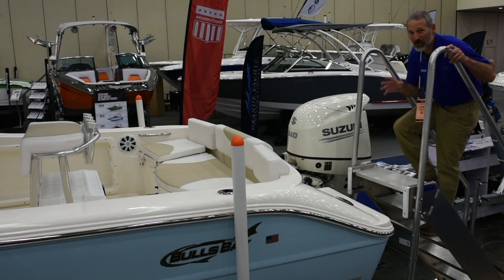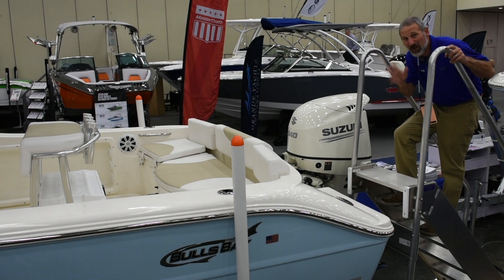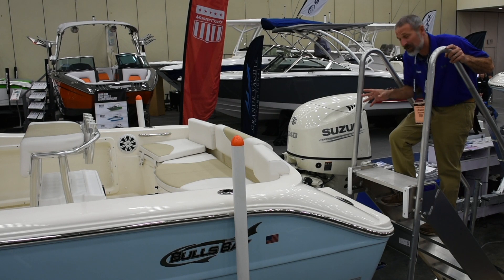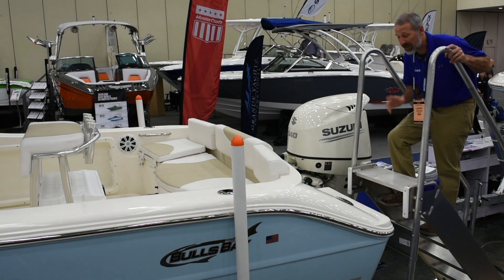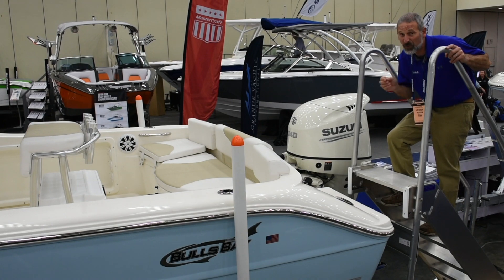Before we get on this boat we've got to look at one other thing — this power plant. At the $40,000 price point this boat carries a Suzuki 140 on the transom. That gets you a cruise in the mid-30s and a wide open throttle of over 40 miles an hour.